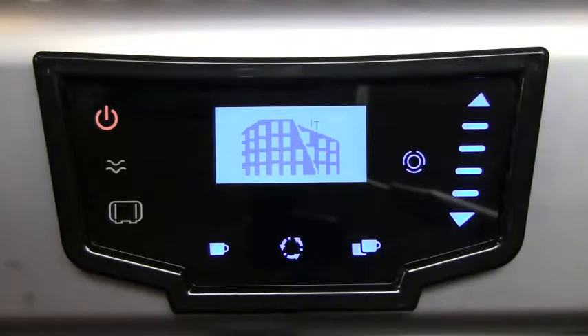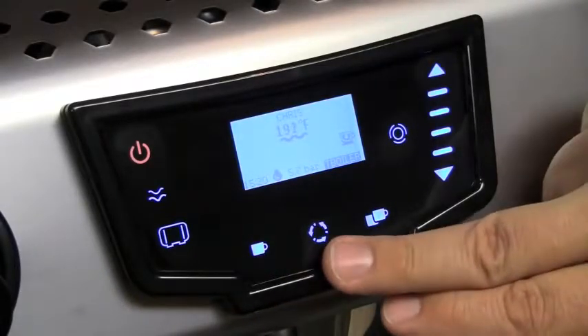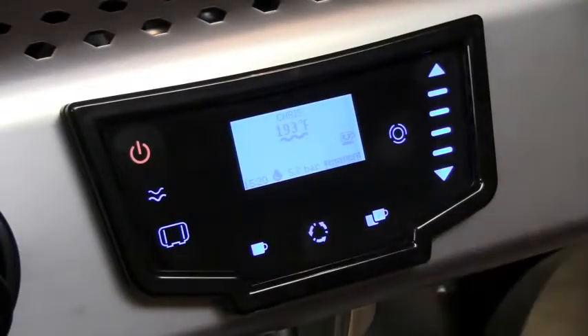The biggest and most obvious change is the interface — our brand new touchpad. On the touchpad, you'll notice there are icons for single shot, double shot, and semi-automatic operation.